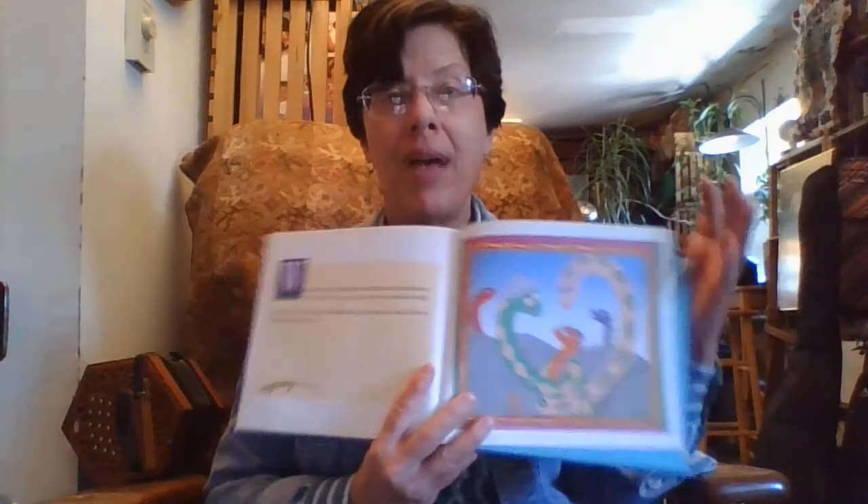Baby rattlesnake looked at his beautiful rattle scattered all over the trail. He didn't know what to do. He took off for home as fast as he could. With great sobs, he told mother and father what had happened. They wiped his tears and gave him big rattlesnake hugs. For the rest of that day, baby rattlesnake stayed safe and snug close by his rattlesnake family.